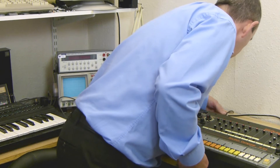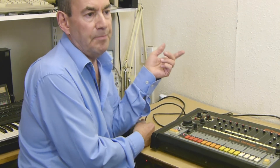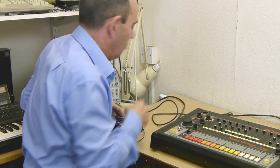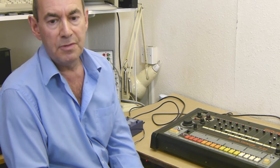So connect up the DIN sync lead. You do need a five-pin DIN sync lead, by the way. A MIDI lead might not do, because not all MIDI leads have the right connections made — they've got the right connections for MIDI, but they're not the same connections as used for sync.